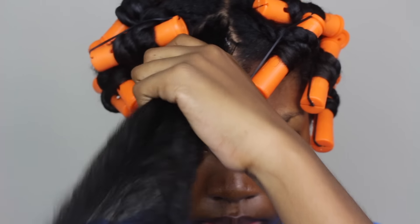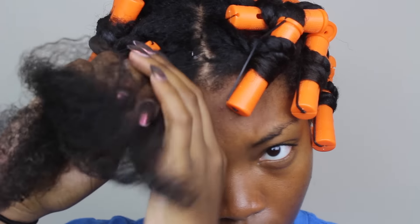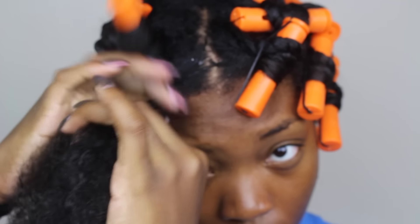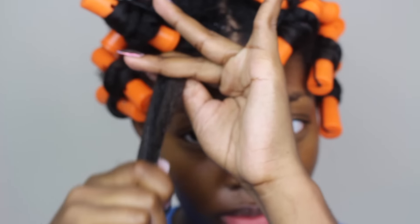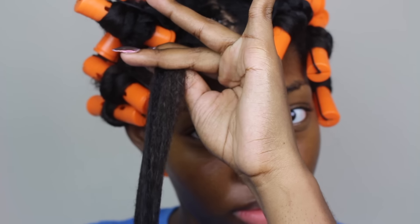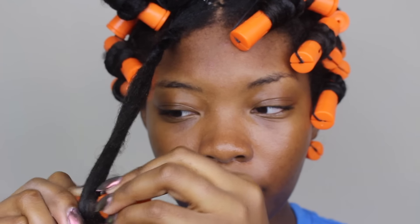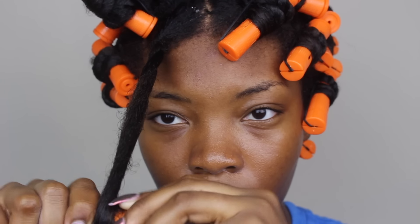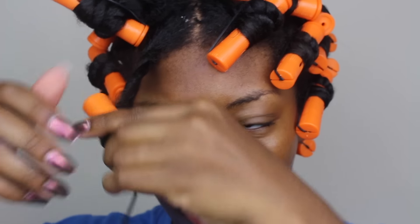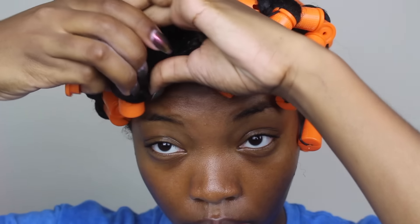I apply the jelly directly towards the ends and then work my way up the shaft. After all the product is smooth through the section I split it and begin to two-strand twist — about four or five times — and then I smooth the rest of the section down and begin to use a perm rod. I wrap the hair up a little bit and then twist, and repeat until I reach my scalp.